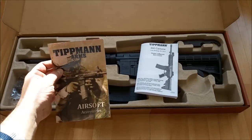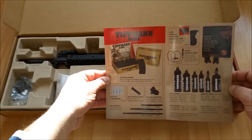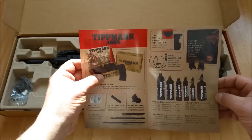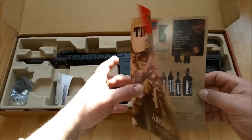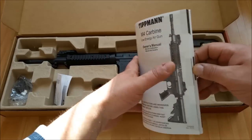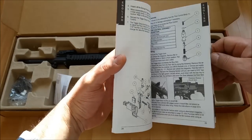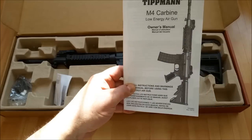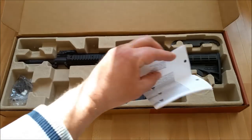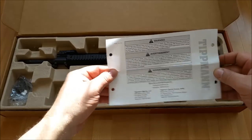Mit dabei haben wir hier so ein bisschen Werbung, was es noch an Zubehör gibt für diese hervorragende Waffe – Magazine, HPA-Flaschen etc. Dann haben wir die Bedienungsanleitung, die ist dreisprachig: in Englisch, in Französisch sowie in Español. Leider nicht in Deutsch, aber das erkläre ich euch jetzt alles im Anschluss. Dann haben wir hier noch ein paar Warnhinweise – die brauchen wir auch nicht.